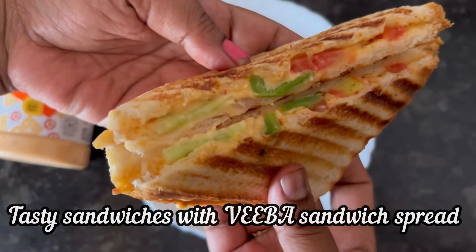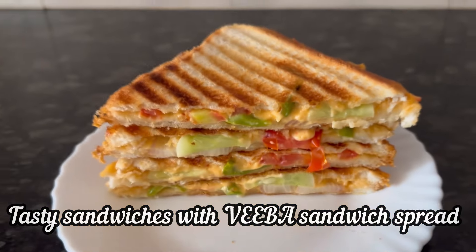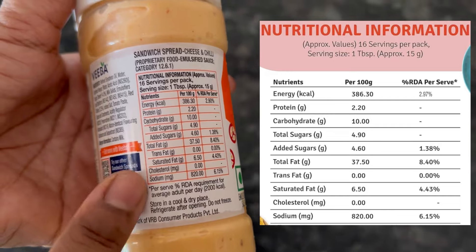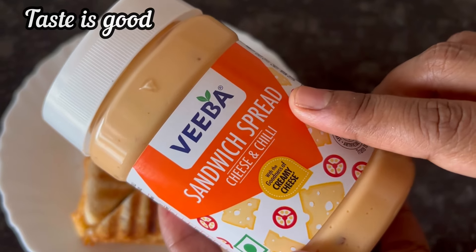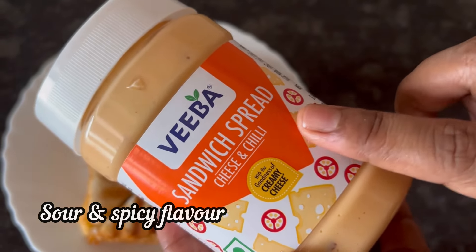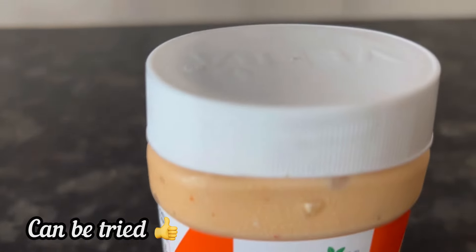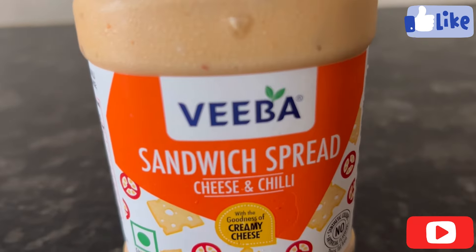After a few minutes, here it is — our perfect grilled cheese chili sandwiches are ready to eat. These sandwiches made from Viva Sandwich Spread are very tasty and flavorful, you will surely like it. Here is the ingredient list and nutritional information. Overall, the Cheese and Chili taste is really good — a balance of sour and spicy flavor with creamy consistency. Use it for making sandwiches, for rolls, or as a dip. Give it a try.